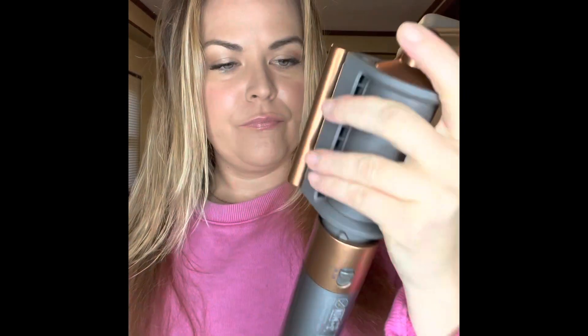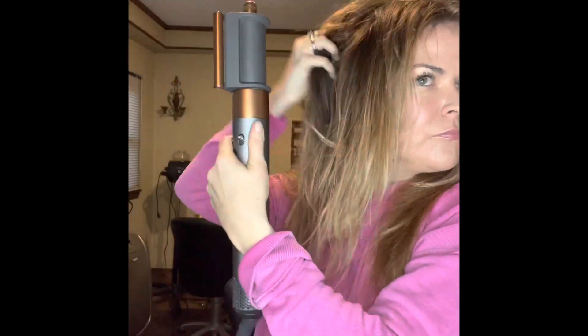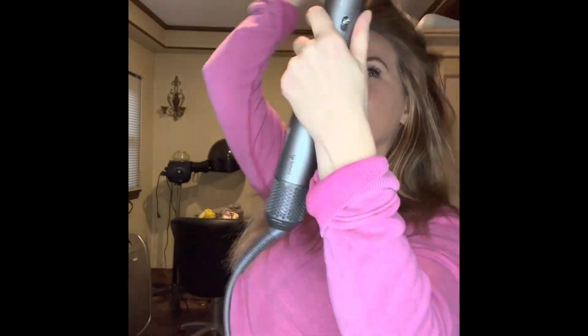I'm going to teach you how to use this incredible Dyson Airwrap. You're not going to want to get rid of it anymore because it really creates a lot of shine, a lot of body, and it's not damaging like other blow dryers. I have used every blow dryer you can think of, from a Babyliss Pro to a Gamma, and this is amazing for at-home use and even for the salon.